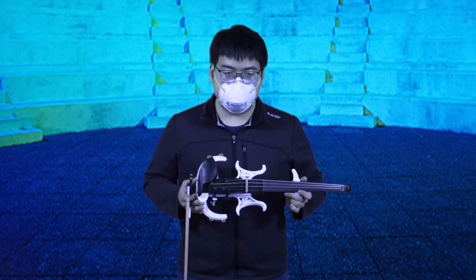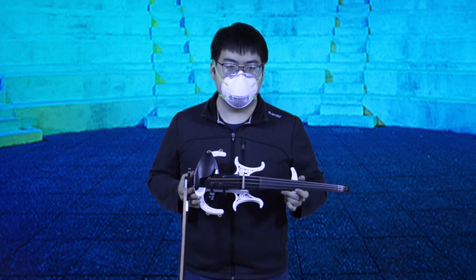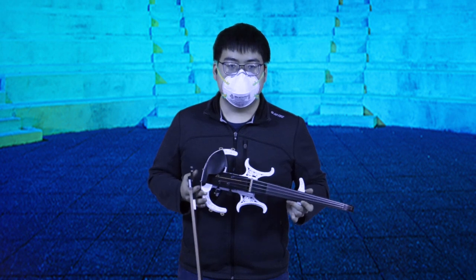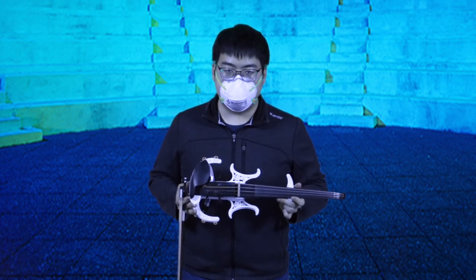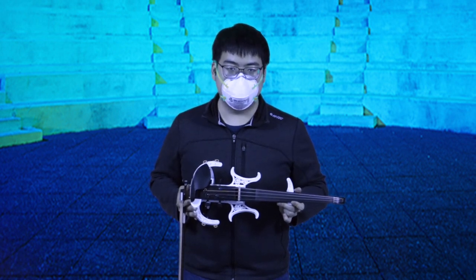There are some advantages to 3D printing the bridge. First, since each bridge costs pennies worth of plastic, it is very cheap to make. Also, since the entire design process is done on a computer, it is very easy to make small adjustments to the shape of the bridge. Then with 3D printing, it's easy to build the bridge with very little effort on my part. I'm not a luthier, but I can run a 3D printer.